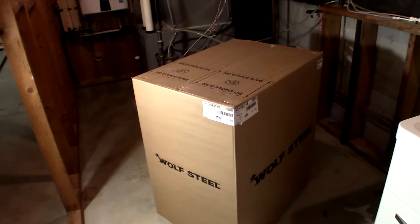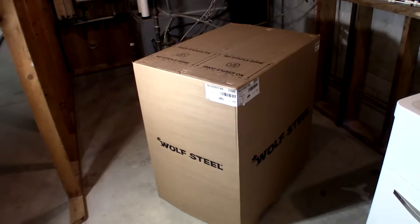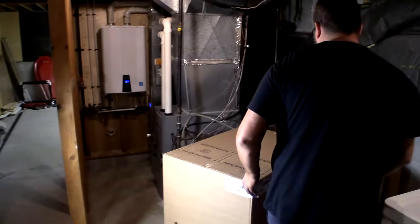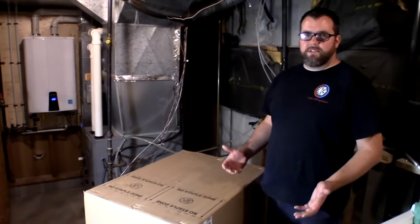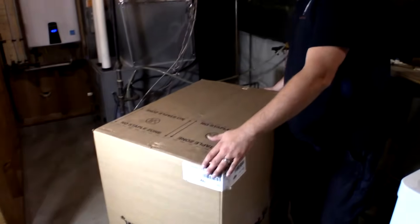Here's the Napoleon 9700 series ultimate furnace. We're going to unbox it today and kind of do a breakdown of what it comes with, and you're going to get to see the insides of the furnace. Here we go.